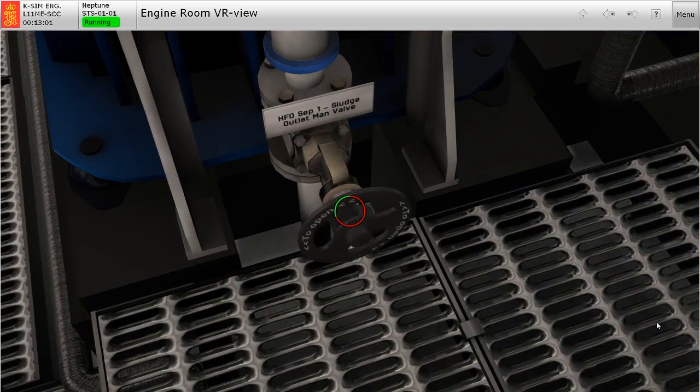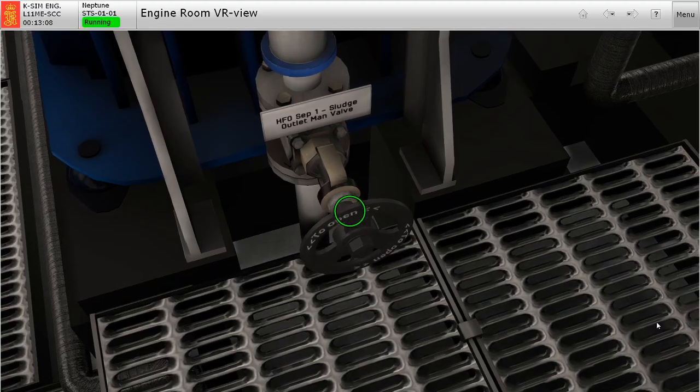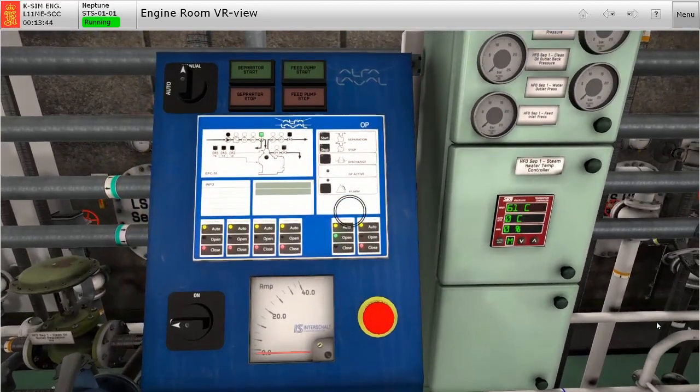And finally, open the sludge outlet main valve to the separator sludge tank. We are now ready to operate the fuel oil separator, since all valve arrangements have been lined up and prepared.